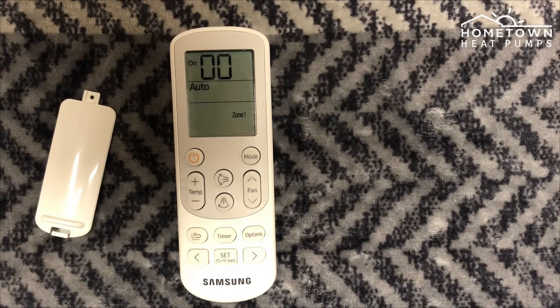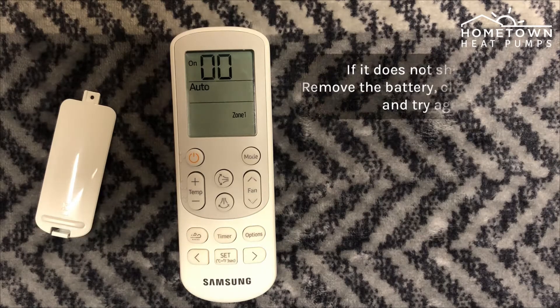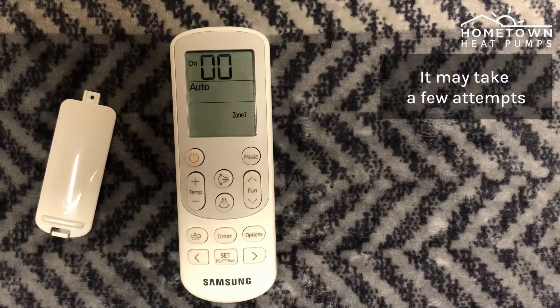If done successfully, your remote screen will display on, two zeros, and auto. If it does not show that, remove the battery, clear the screen, and try again. It may take a few attempts to get it right.